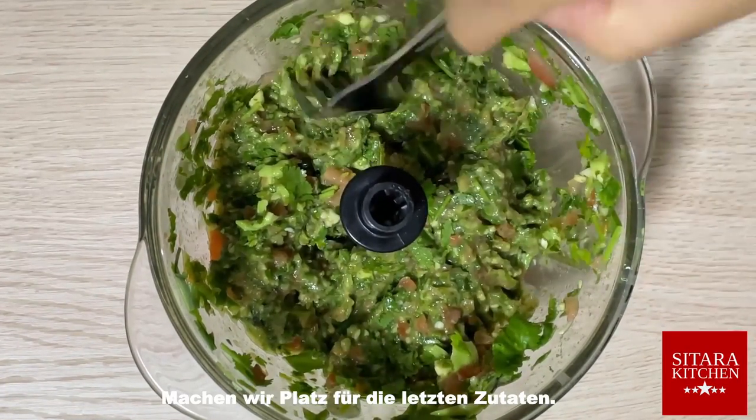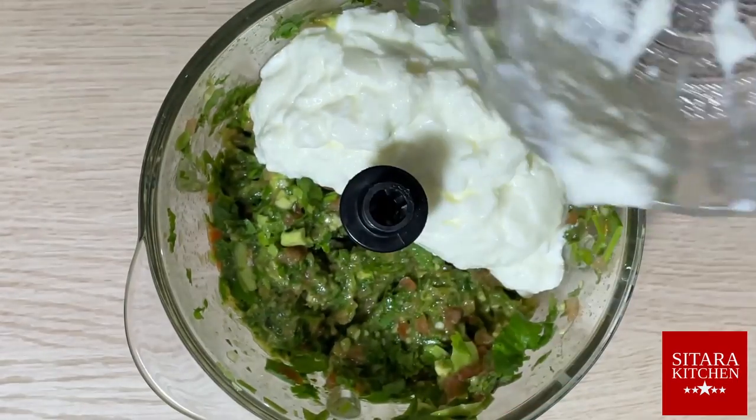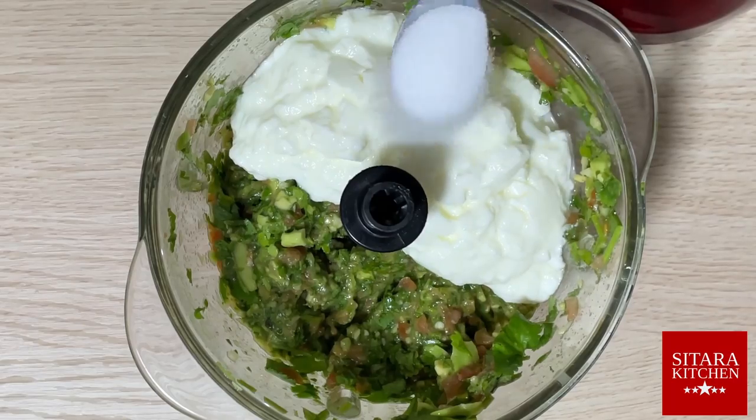Let's make some room for the last ingredients: yogurt and salt.